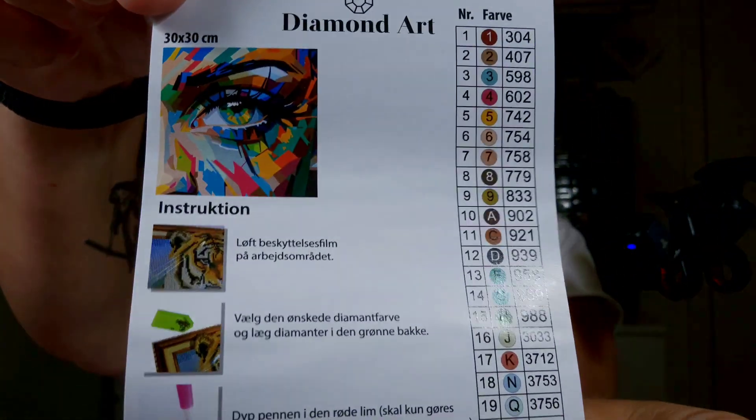It has a beautiful border - I like that. Let's have a look at the list of colors. We have 25 colors, and there's an instruction on how to diamond paint. It has DMC codes, and the symbols are all numbers up to number nine and then move to alphabetic letters. It's 30 by 30 centimeters.